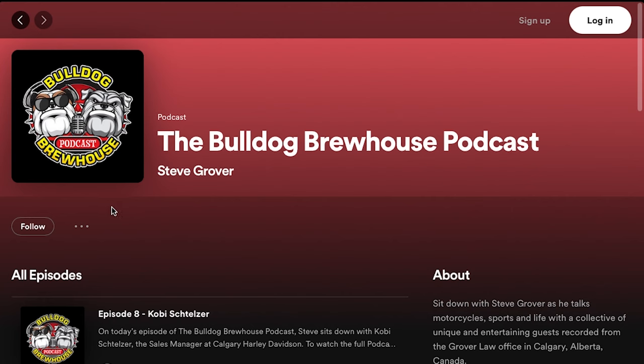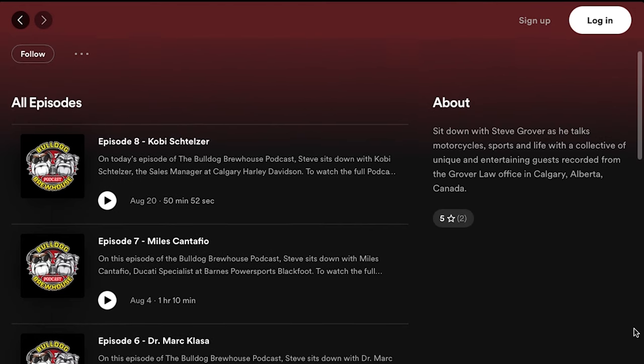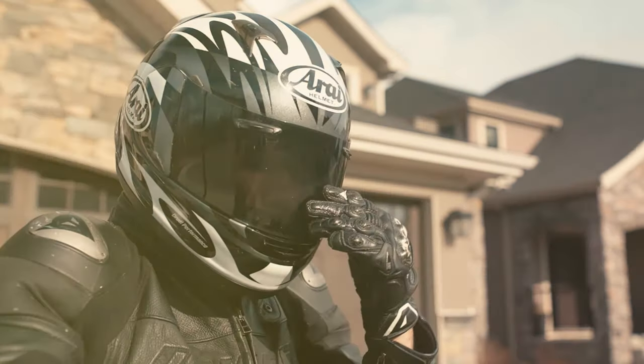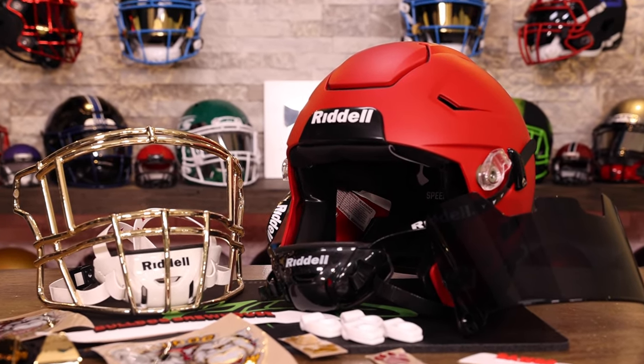Here's what I'm gonna do — I'm gonna build this helmet by breaking it down first. We're gonna talk a little bit about how you can get your very own custom helmet built. We're gonna talk about the Bulldog Brewhouse podcast and Steve Grover, the man who put this all together and is trusting us to build this beautiful podcast centerpiece.